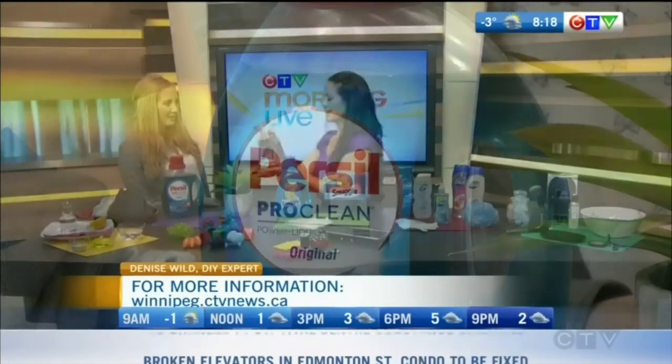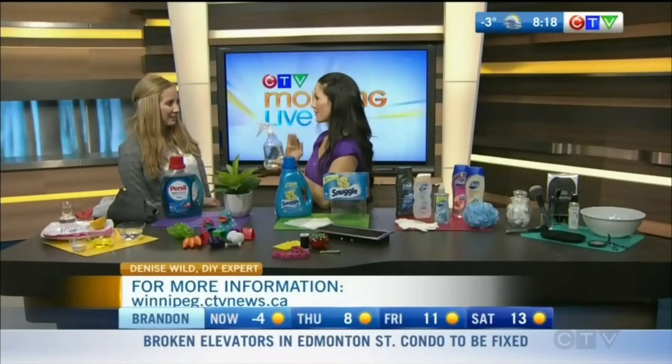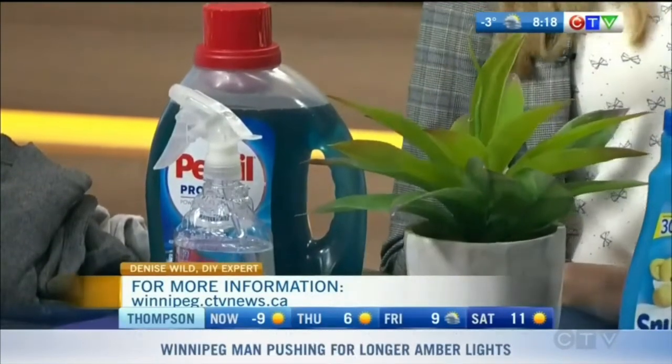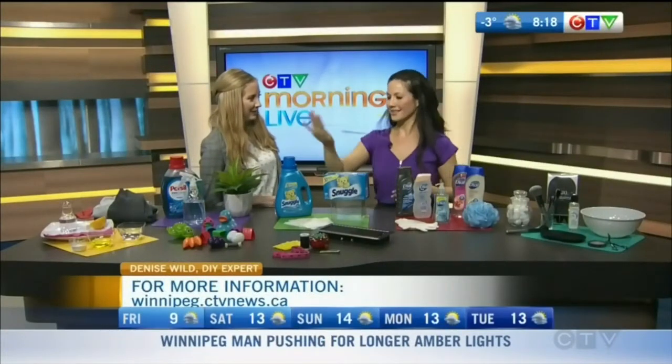If you add one teaspoon of the Persil laundry detergent to two cups of water, it's a great all-purpose cleaner around your house. For plants, you can give them a little spray because the bugs don't like it. Take half a cup, put it into a tub with your kids' toys, fill the bathtub up — it smells great and cleans everything too.